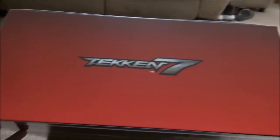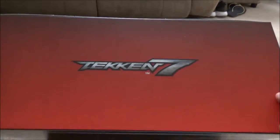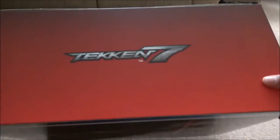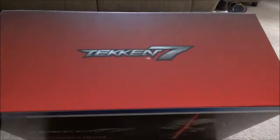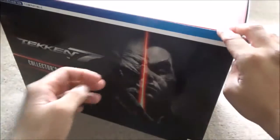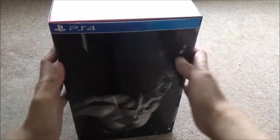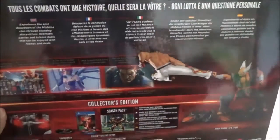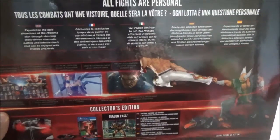In terms of the box, it is huge — pretty wide, kind of narrow, but pretty wide. It is quite heavy, so there's a statue in this — we'll get into the contents in a sec. On the front it's got a slip cover, which is kind of nice. So there we have — is it Jin again? And on the back we have all the info on what it contains.